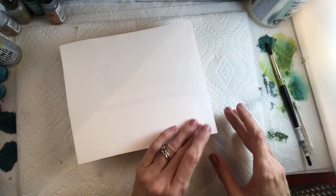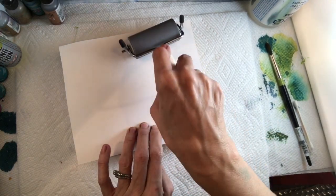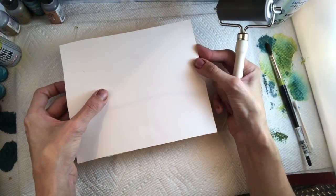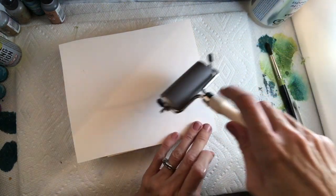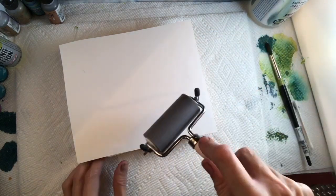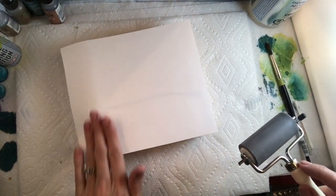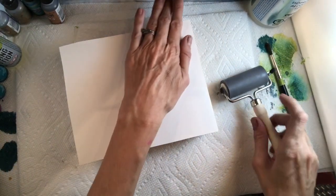You do not want glue on the front of the Yupo. After placing it, take a little brayer and roll it to make sure everything is brought down. The brayer is going to take out any bubbles — really important for bigger pieces. Smaller pieces won't bubble quite as much, but larger pieces will bubble on you. Push it down flat and roll it in to make sure it's nice and clear.